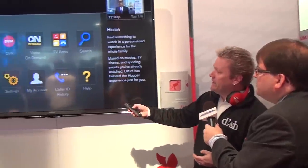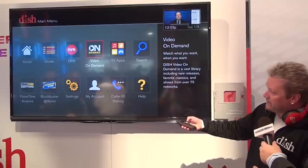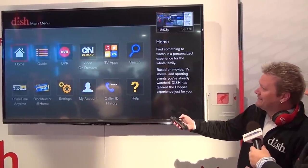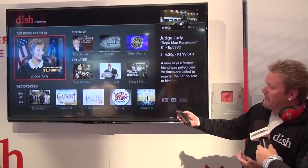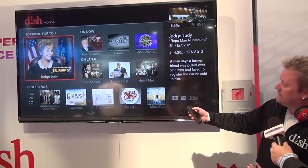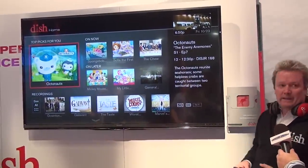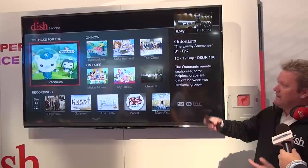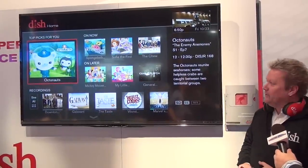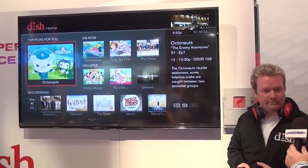Over time, we're actually looking at having this for everybody in the household. So, for example, this might be for mom or dad, but then the kids come home from school — Timmy comes home and says, 'I want to watch my stuff,' and this is what he sees. So it makes everything so much more simple over time.